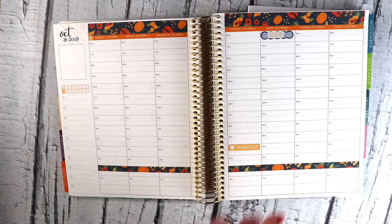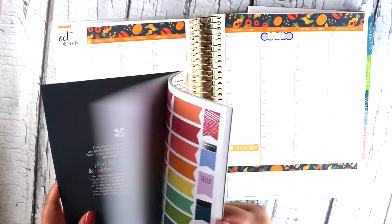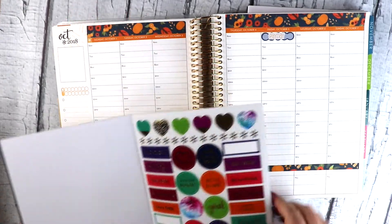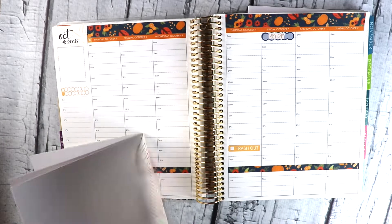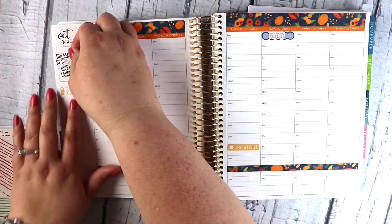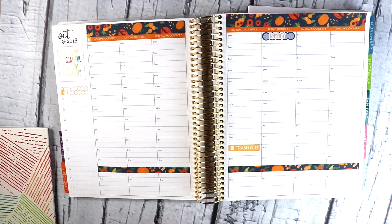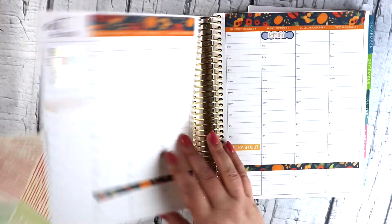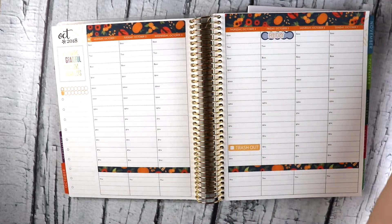That is my basic weekly setup. I also like to put a quote sticker or something in this box — I usually go to my Erin Condren sticker books. I used to put washi there, but I've been liking just a quote sticker. I'll stick a couple of random ones. I do like these clear stickers in the back of that book. Since this is October, I don't have any appointments written down yet, but as it comes closer I'll go through and write down any appointments or whatever.